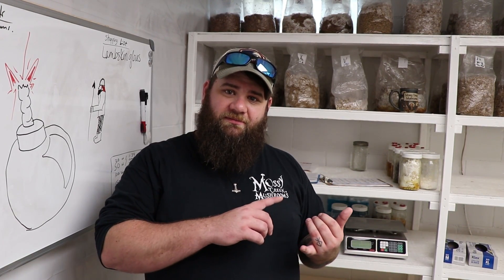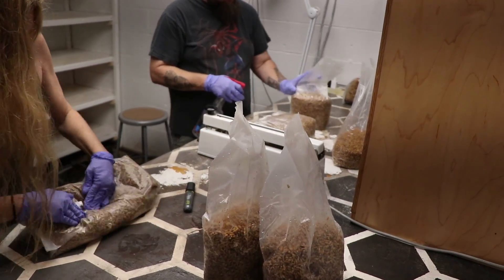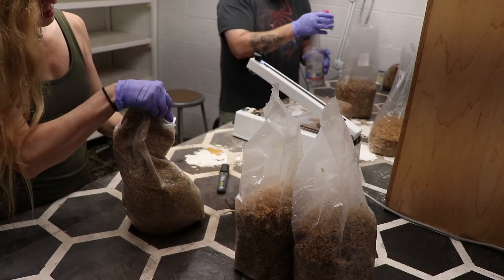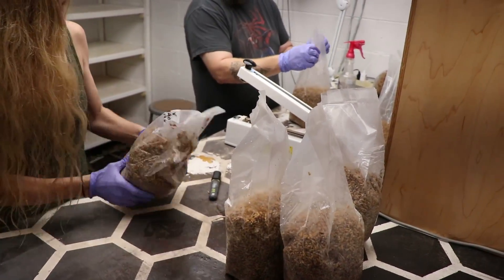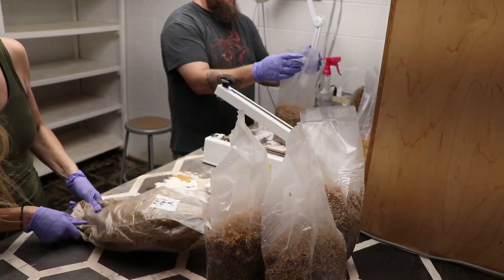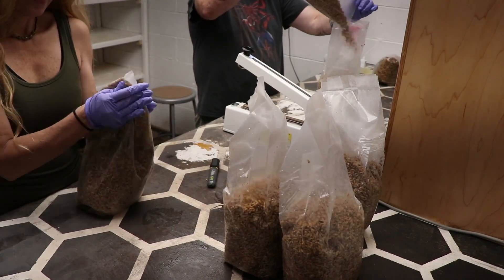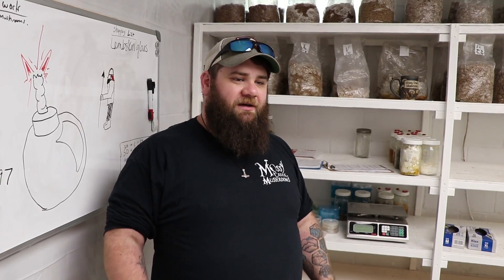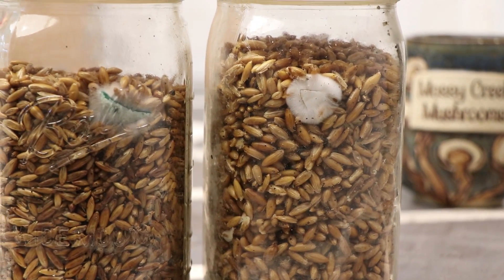After that, we let the bags cool overnight. Once they've cooled, they come down to the lab crew, and the lab crew takes those and inoculates them. Shake the bags up to make sure that the grain is spread evenly throughout the bag, and then they shelve it. After you've shaken your spawn bags and placed them on your shelf, just let them grow in. It usually takes about a week or so. The grains get covered completely in mycelium — they turn white.